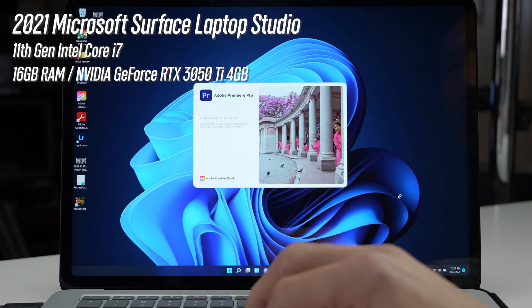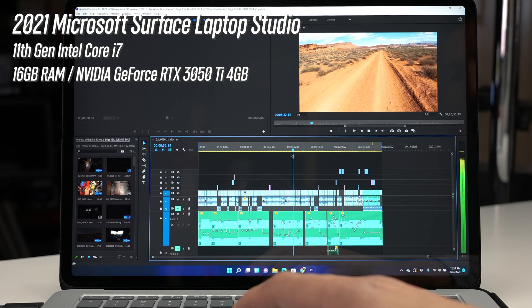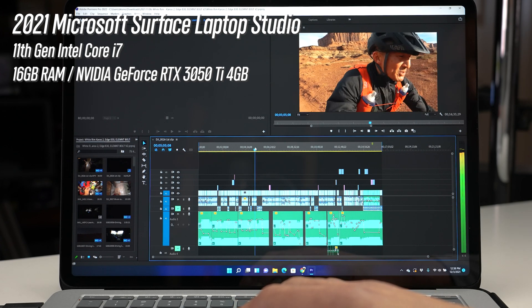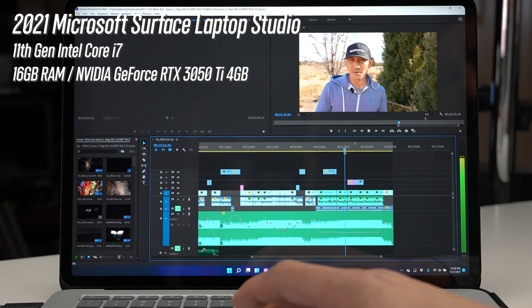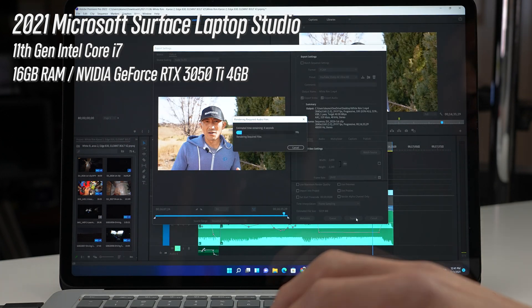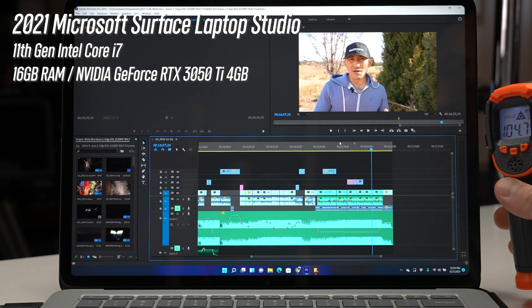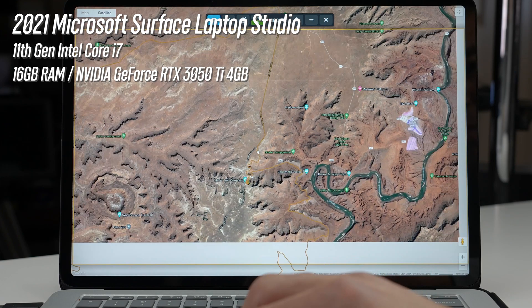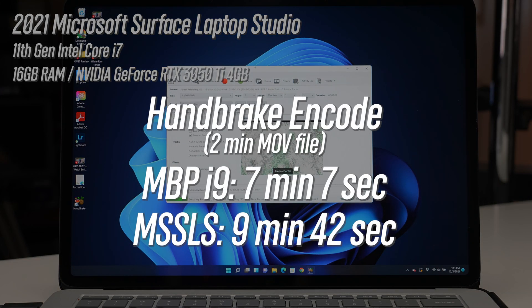Now onto the Windows Surface Laptop Studio. Premiere Pro startup was pretty quick — about six seconds — and launching the project was quick as well. Scrubbing on the 5K GoPro clips was quick to start playback but there were some noticeable dropped frames in the program monitor. With the 10-bit 4:2:2 footage there was quite a bit more decline — on one occasion a few seconds delay for playback. However, the screen recordings did quite well. Render time was about 13 minutes and 23 seconds, and the machine ran about 104 degrees — warm but not lap-burning. Screen recordings using Snagit had very little delay, much better than the Core i9 MacBook Pro. Re-encoding that same MOV clip took 9 minutes and 42 seconds.